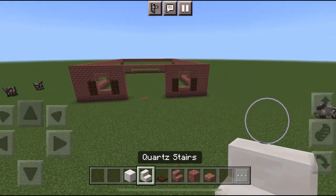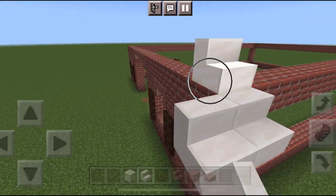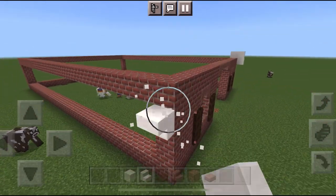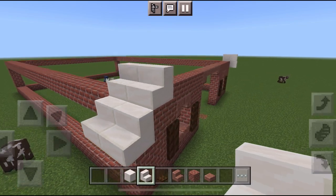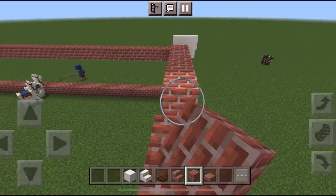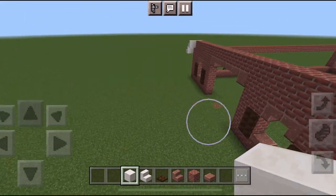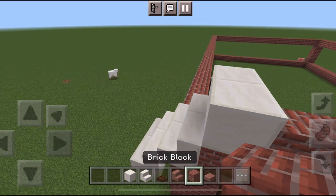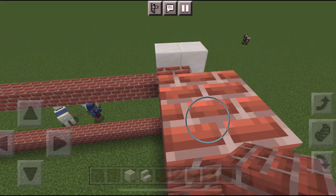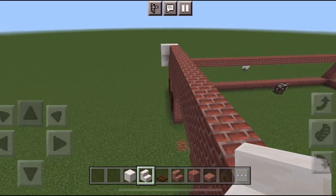Let's get started on the roof — it's pretty simple. You're going to need quartz stairs and quartz blocks. Take the stairs and do them just like that on both sides. Then I like to go ahead and fill in right here with more brick. Next, take your quartz block and do it just like that — super easy. Same thing on this side, then fill in with more brick. Then take stairs again and put them on top of the quartz block just like that.